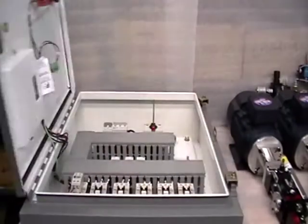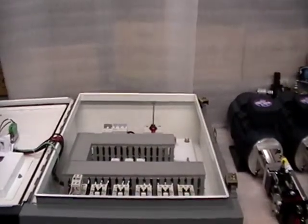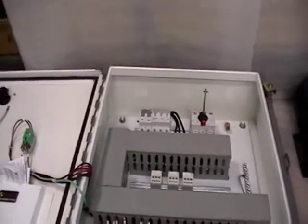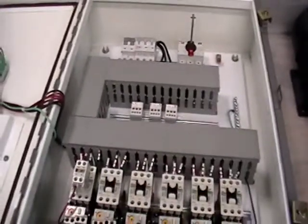I'll open the enclosure so you can take a look inside. Here we have the main disconnect going through a main breaker, and there is also a control voltage breaker, and then we're feeding through to the contactors.